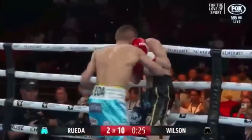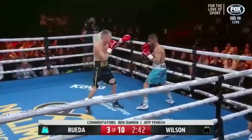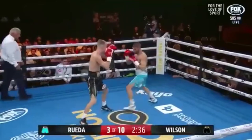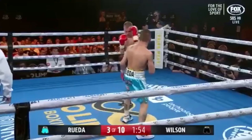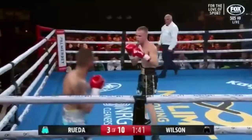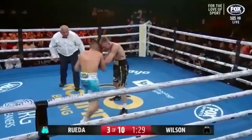Rueda comes back with a jab as well. Oh, it's power. As Rueda chases — oh, big right hand. Very well did Wilson, but he won't want to wear too many more. And there's another good right hand from Rueda — number eight from Argentina — as Wilson gets into his hook and now works to the body. Body shot from Rueda as well, and he doubles.